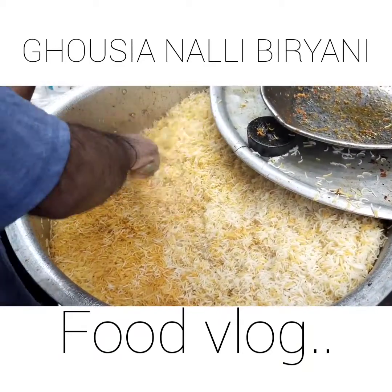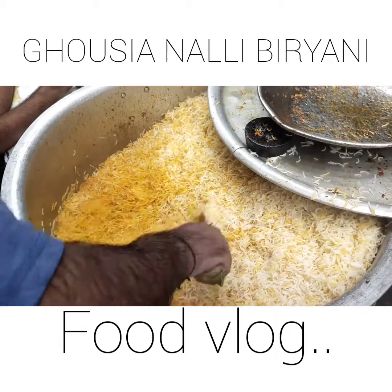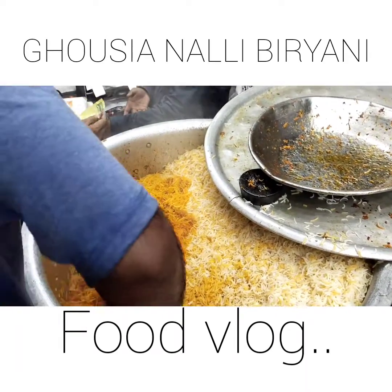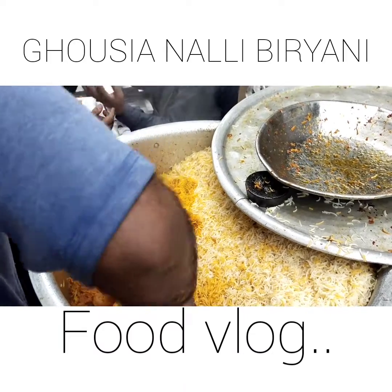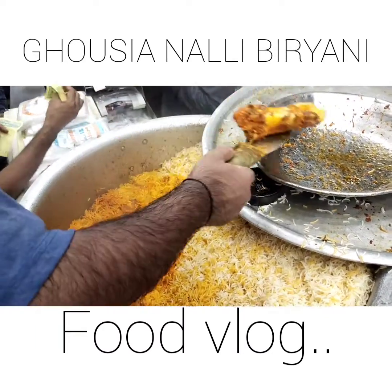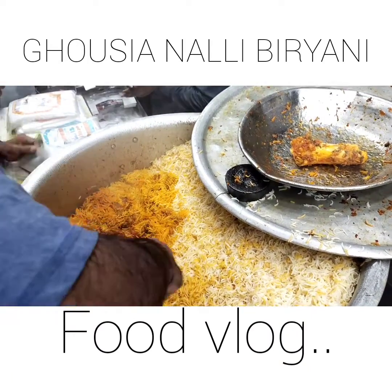Ful doomdaar biryani jo hai wo start ho gayi hai nikalna. Aur aap dekh sakte hain ki ismein nali bhi jo hai wo aa gayi hai - ismein naliyan nikal lu hai.